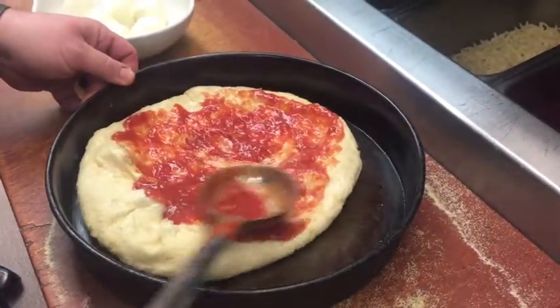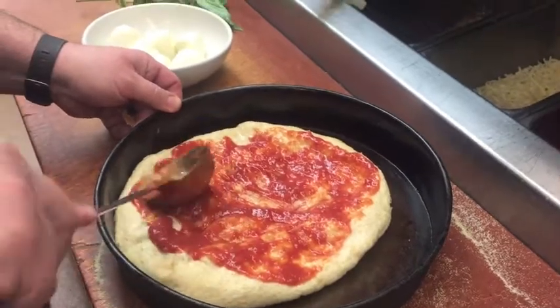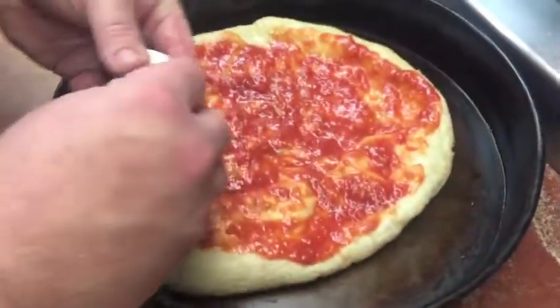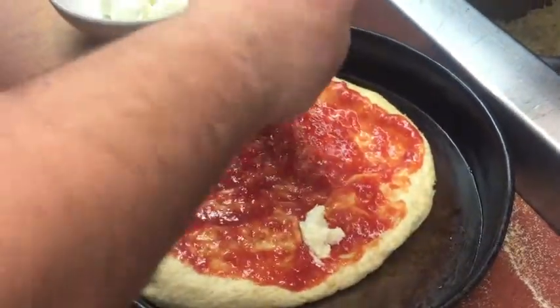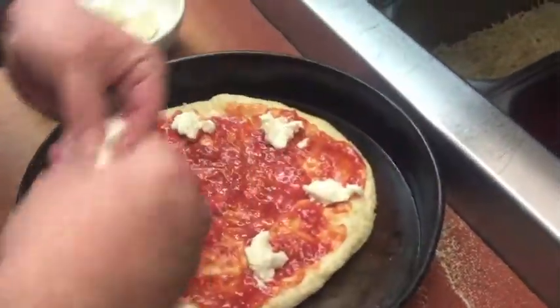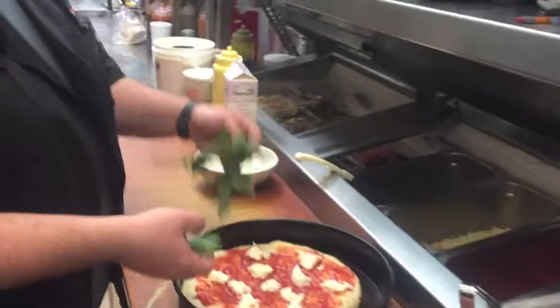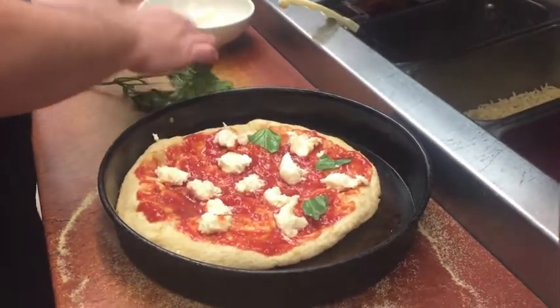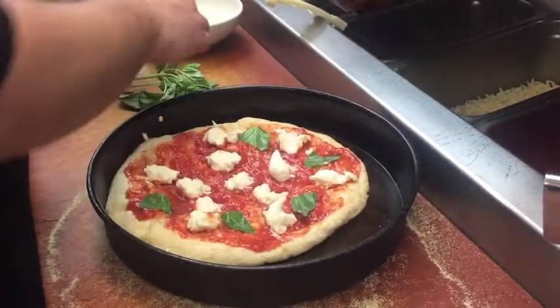The tomatoes are San Marzano tomatoes from Italy. Fresh mozzarella balls — we're gonna break them apart and put them on the pizza. Fresh basil, fresh mozzarella. We're gonna put a generous amount on because it gives that sweet goodness.